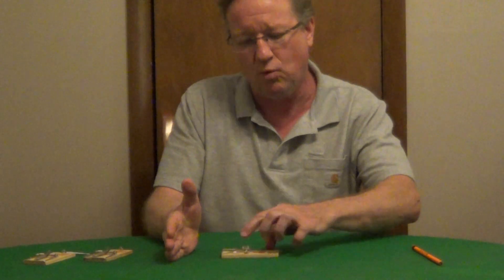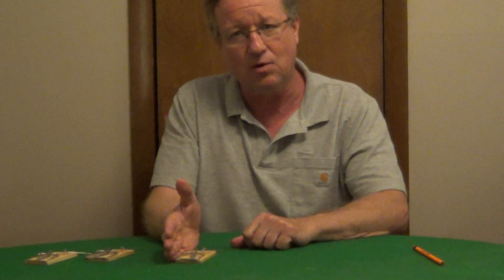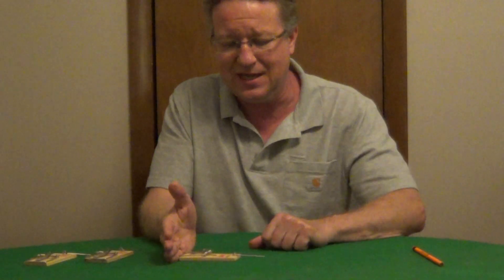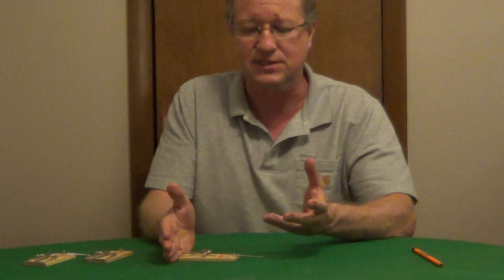When you're setting this against a wall, you want the trigger perpendicular to the wall. You don't want to lay it horizontally. If the mouse comes from behind, it will actually throw them off. You want to lay it perpendicular. If they come from either side, you're going to have a high rate of success.